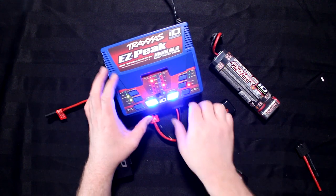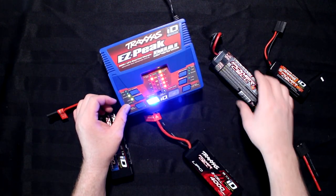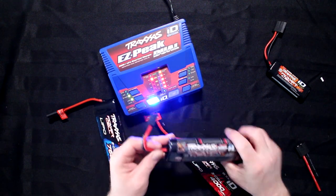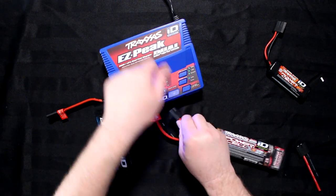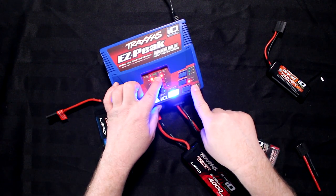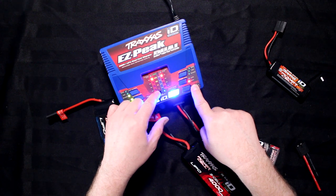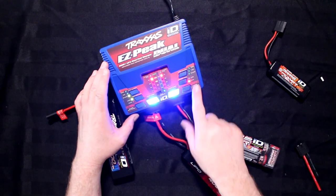The reason the charger knows this — if I unplug this battery it's going to start searching. Now this is a 5000. If I plug it in, it will know it's a NiMH and it will go at its max 4 amps. Now if I flip this switch, it will go to 5. But again, it knows.